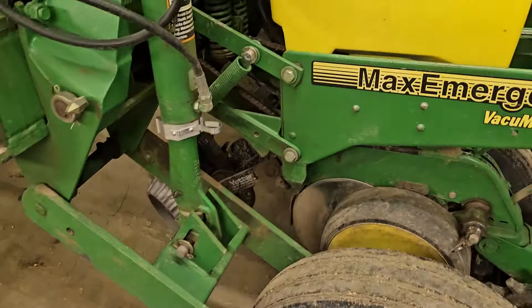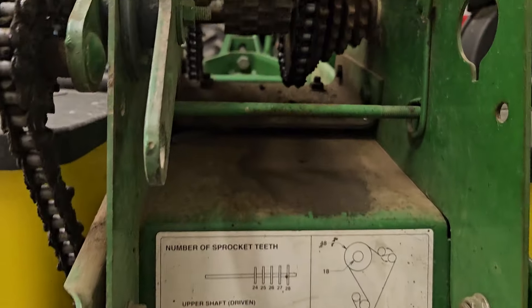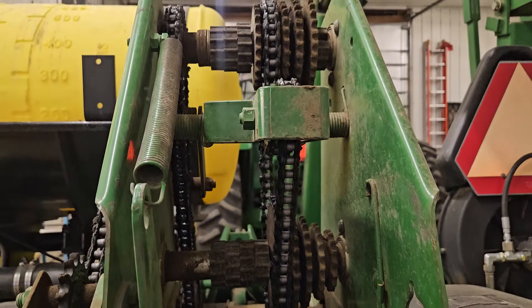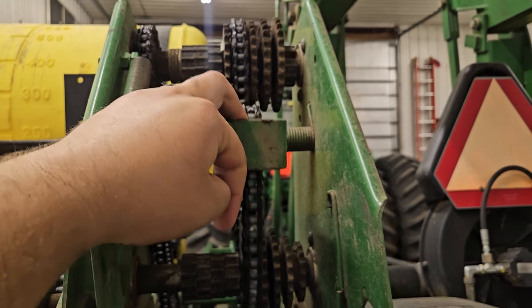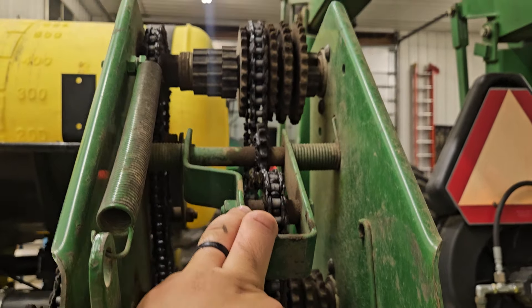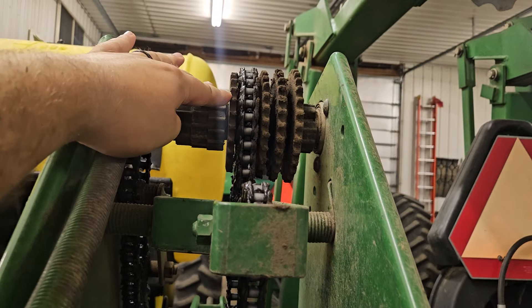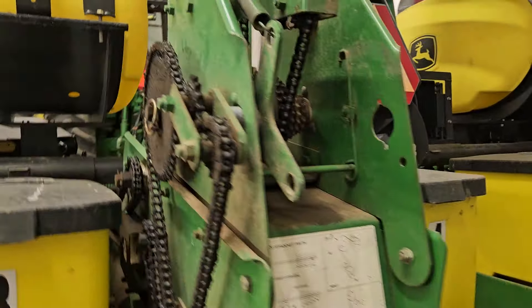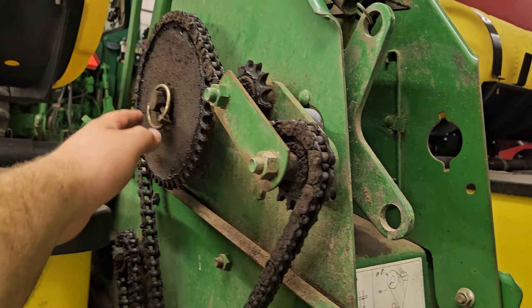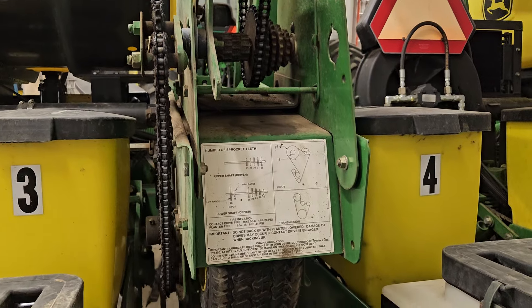You have the tubes and then this is where the drive reel is. And you have the transmission — these are so easy and nice to adjust. You just pull this back, lock it back, the chain has slack and you can adjust it to whatever gear you want. And it also has a high-low gear on the side so you can make more adjustments to your population.